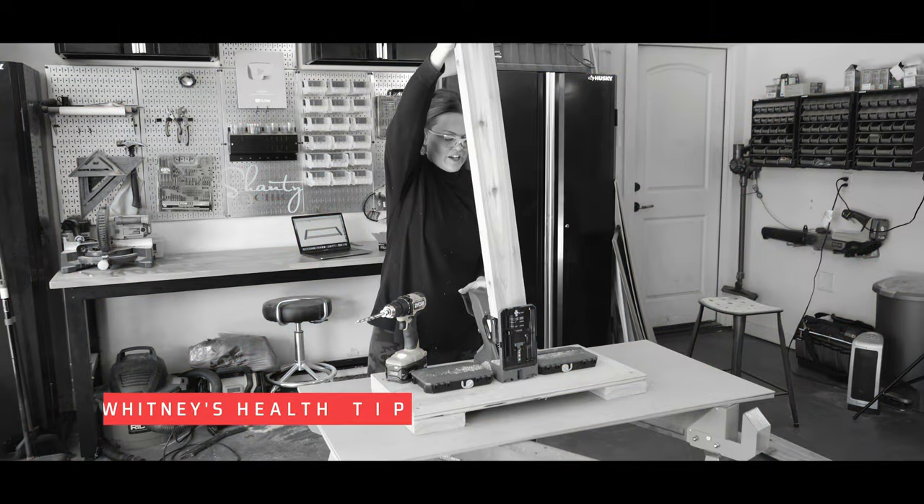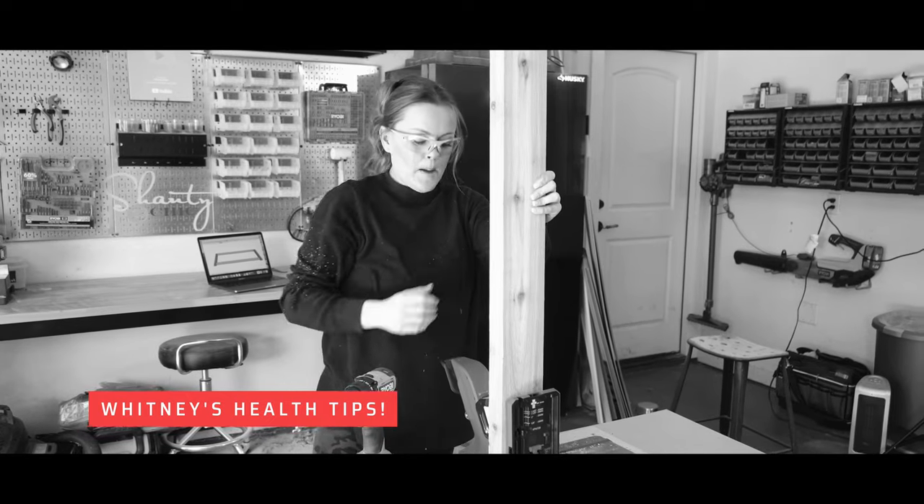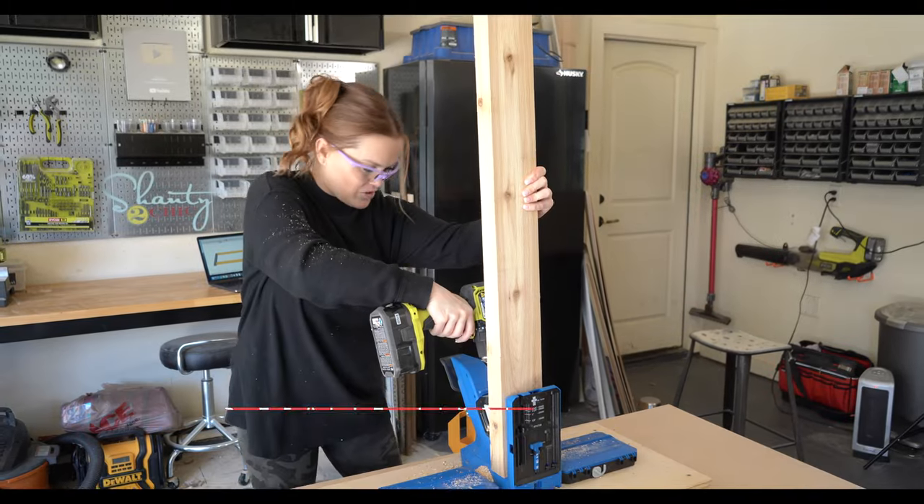Did you know that cedar splinters can actually cause reactions and infections? I had to do a little research because my son got one one time.